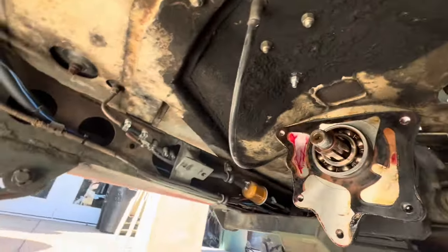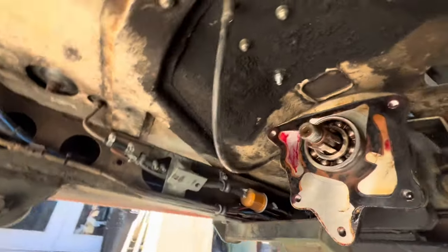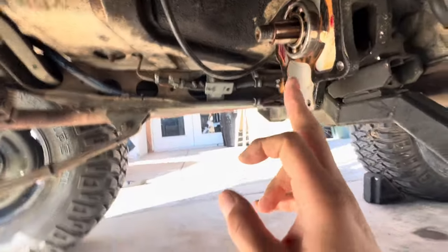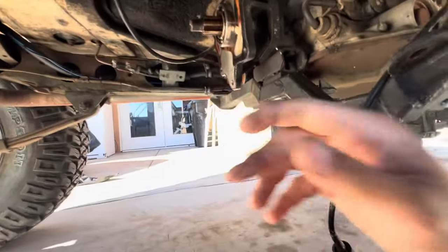You can see where it fits right on the back of that — there's the TH350, and here's the adapter. The transfer case mounts on the back side of that adapter.